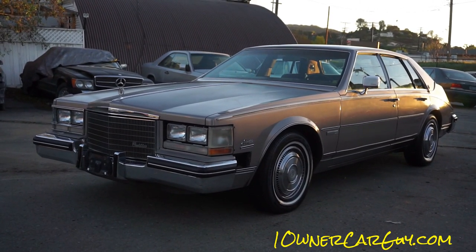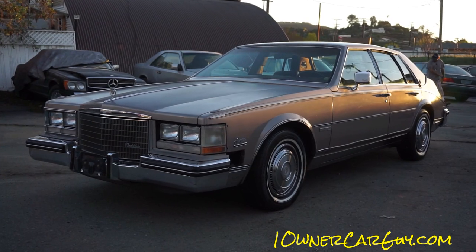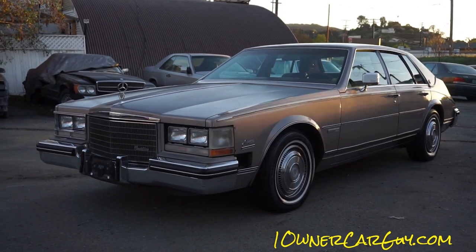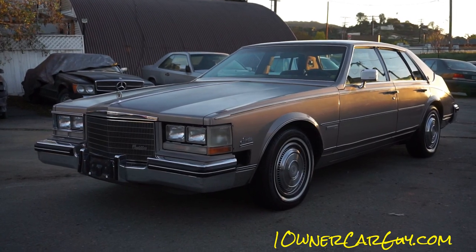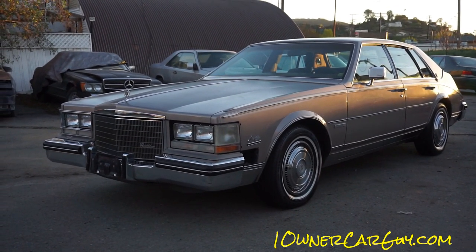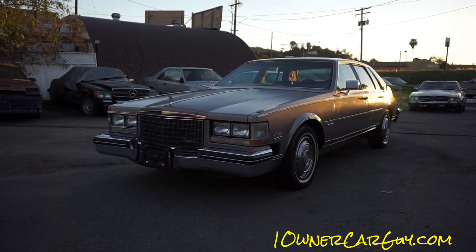Welcome to One Owner Car Guy, oneownercarguy.com. What I've got here for you today is the interior review on this 1983 Cadillac Seville.